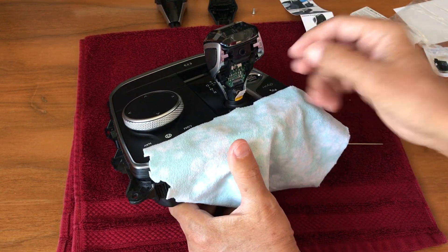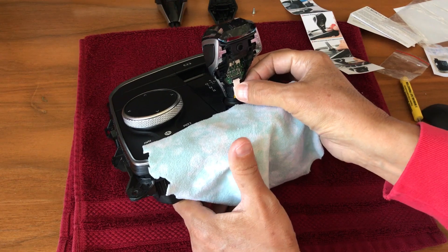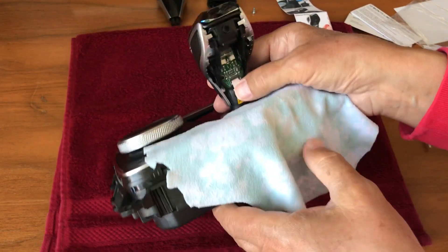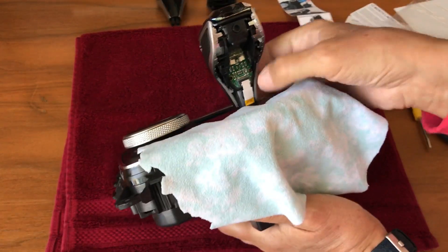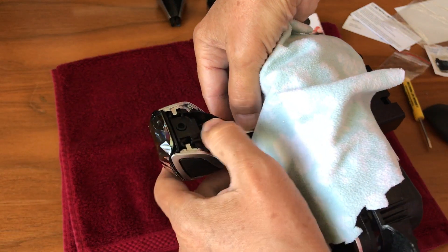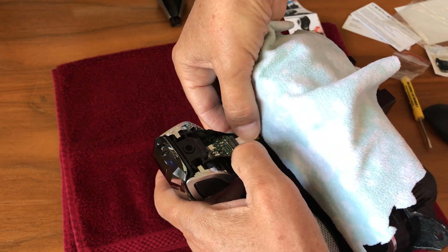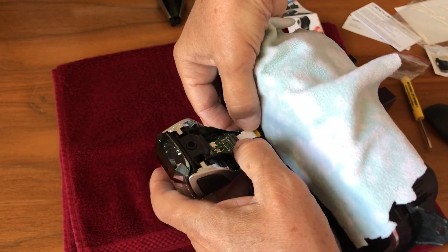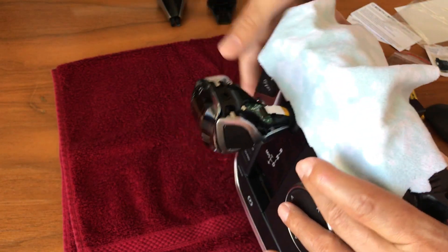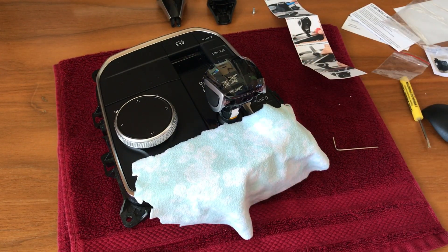Now you want to reinsert the ribbon cable where it was. Flip the lock up like that and then gently put the cable back in. It needs to come in so the lock can fasten the cable. It needs to be pulled out a little bit, so I'll stop the video now and we will continue when I have the cable at the right length.